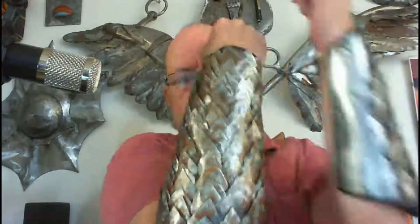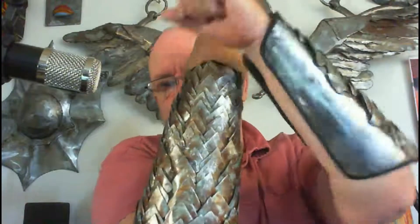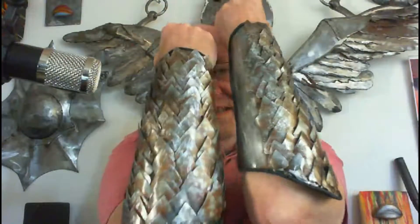Anything you did miss out on was when I rusted them. I got a wire brush and took it back to the desired effect. Two things I found when I made them: one weighed more than the other. I got carried away and put too many scales on one. But when you've got them together, you can't really tell.